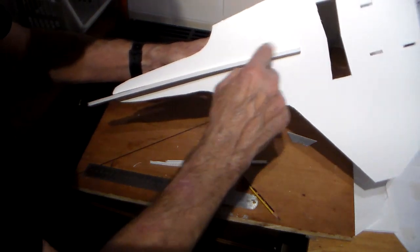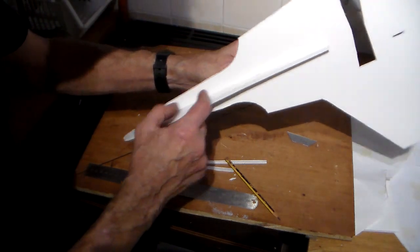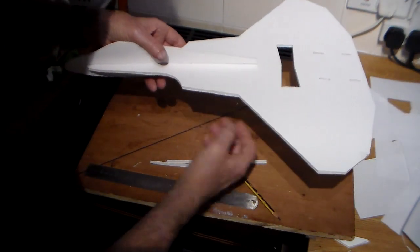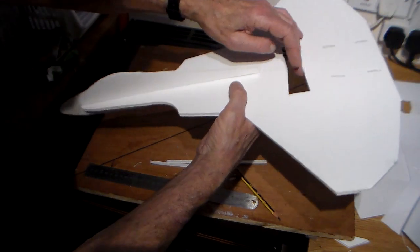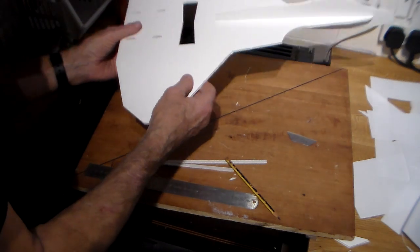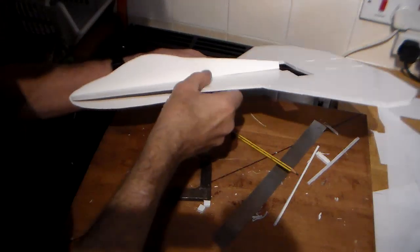Hot glue, hot glue, hot glue. The speed controller and receiver will be under here, and that tiny 200 milliamp battery here. Two servos somewhere here — the point of balance is just there on the plan, so I'll figure out where the servos will go once I see how it balances with the motor and flaperons. I'm quite pleased with the way this is taking shape — my own little creation, the mini F22 Raptor.